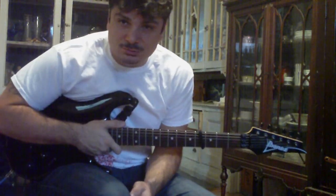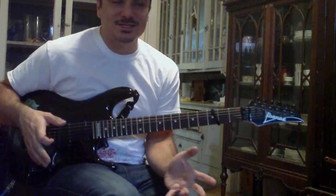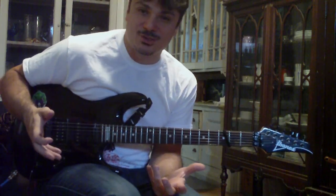Hey guys, what's going on? This is Joe, and this is Quick Lick No. 16. I would say Week 16, but I'm throwing you two this week.